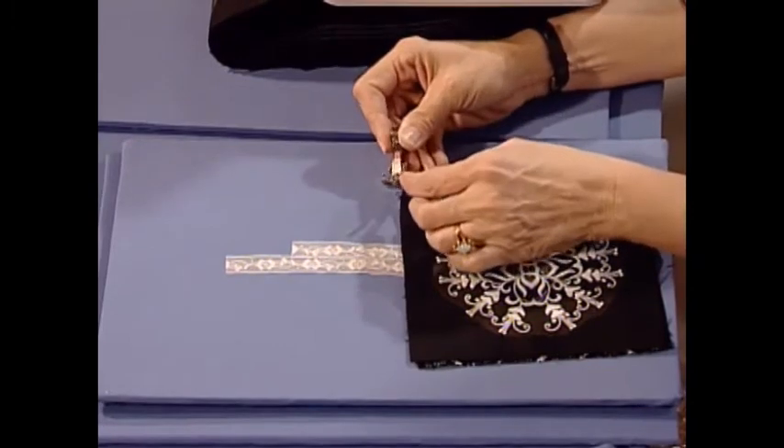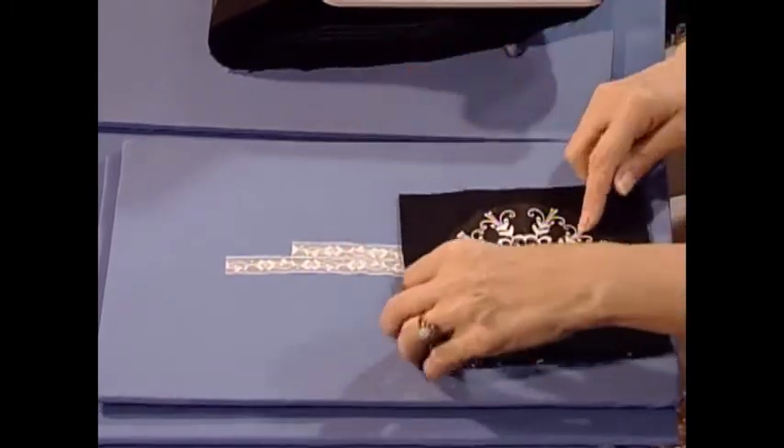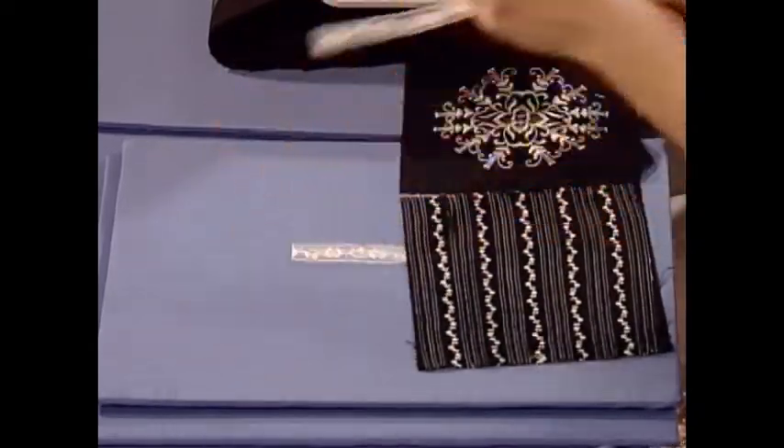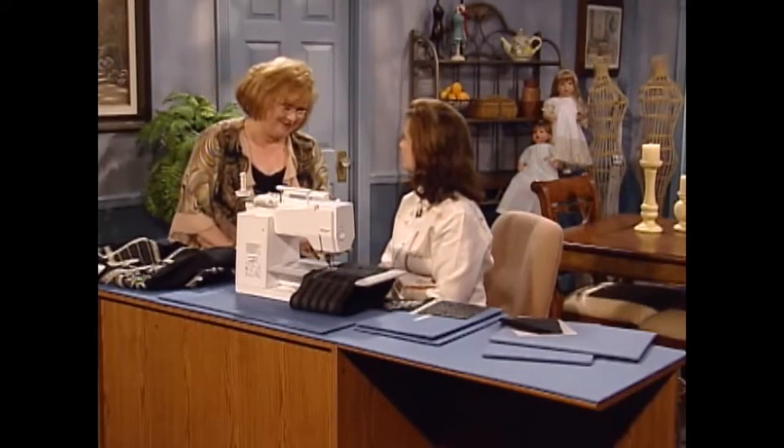There's a patchwork foot with a guide that's available - all your quarter inches turn out perfectly. Then when it's finished, you put your lace on top using regular heirloom techniques. Marlis, that is so much fun and so interesting and so easy. It is. Marlis has some wonderful sewing inspirations for you.